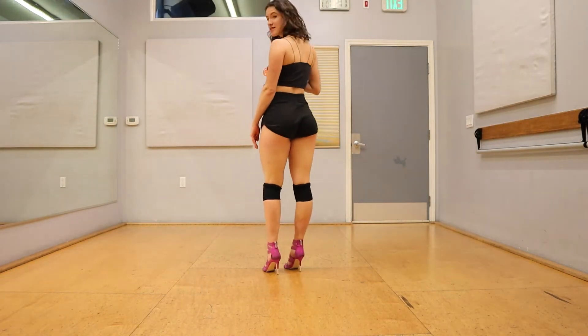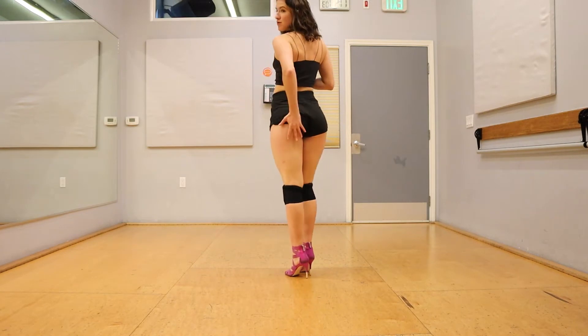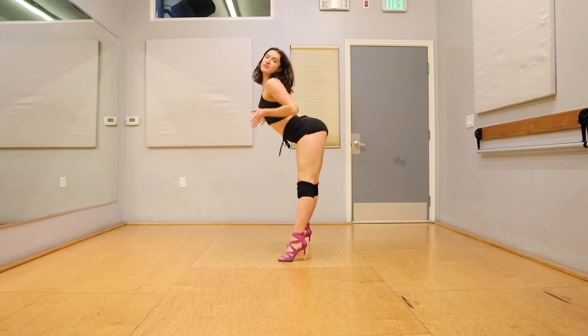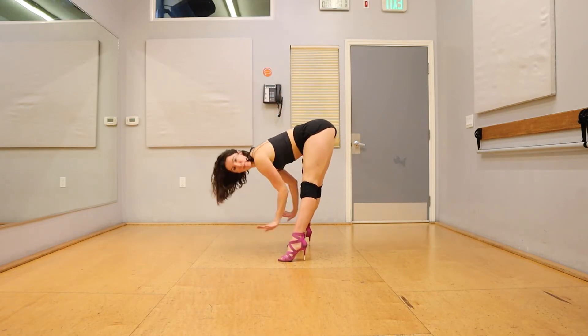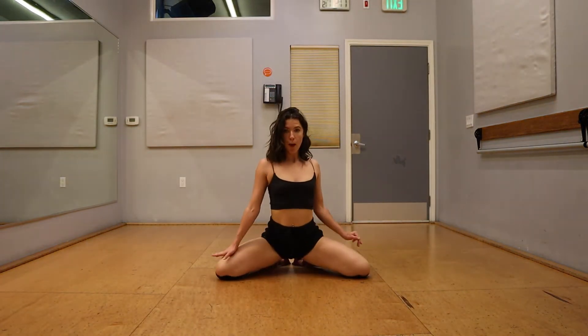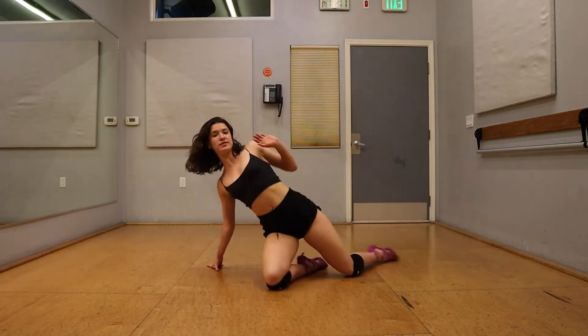Let's do that with counts. Five, six, seven, eight. Booty one, two, step three, four, step five, six, down seven, eight. Up one, two, down three, four, step five, six — bow, pow, pow, sit.